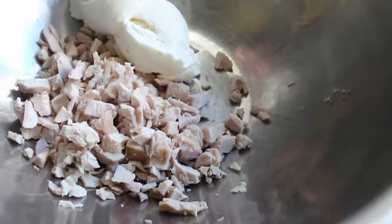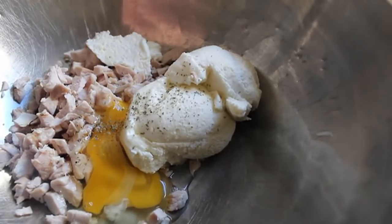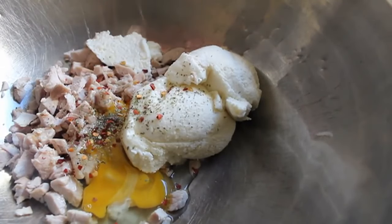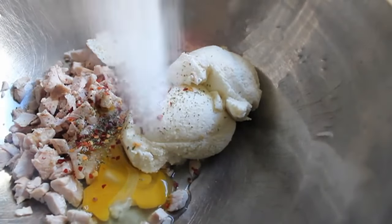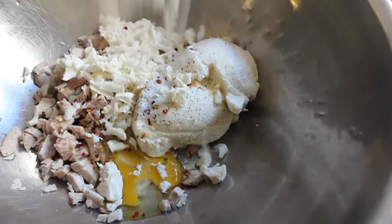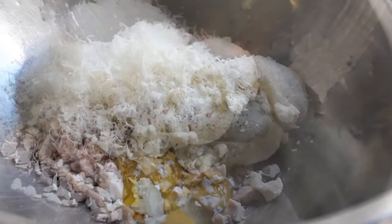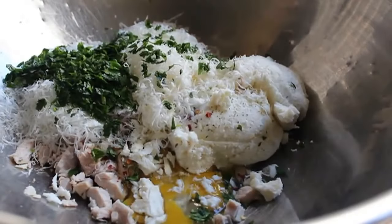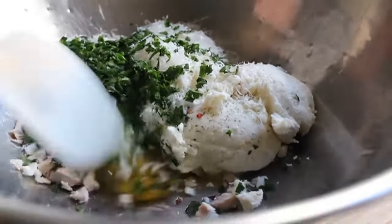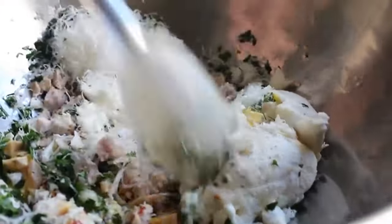Add the rest of the traditional manicotti filling ingredients: whole milk ricotta cheese, an egg, a pinch of dried marjoram, a little red pepper flake, salt, mozzarella cheese, and some finely grated parmesan. Then, just to give it nice color, freshness, and help with our post-Thanksgiving detox, add a big handful of fresh chopped Italian parsley. That's pretty much it.